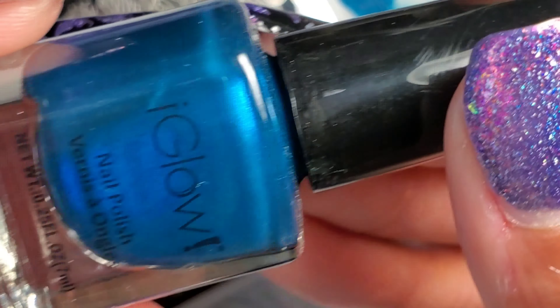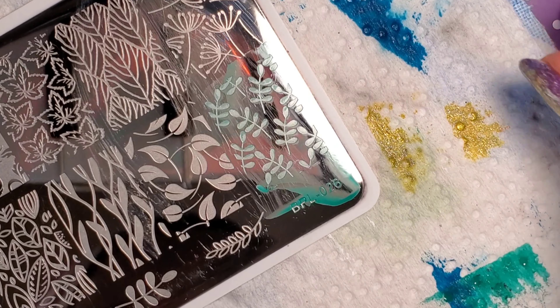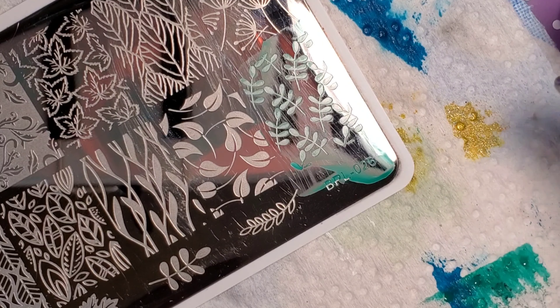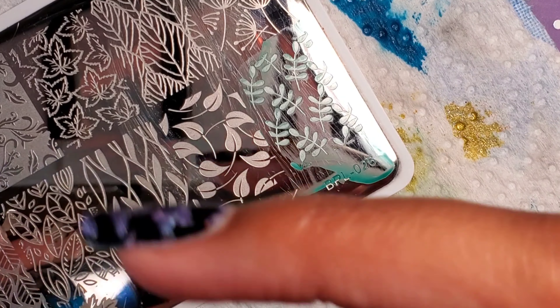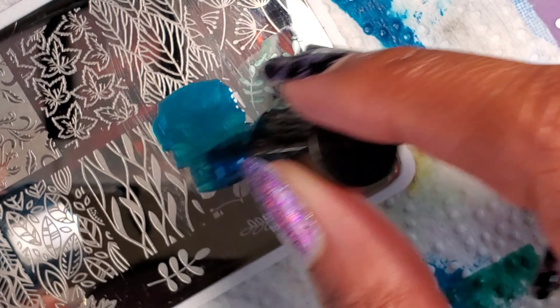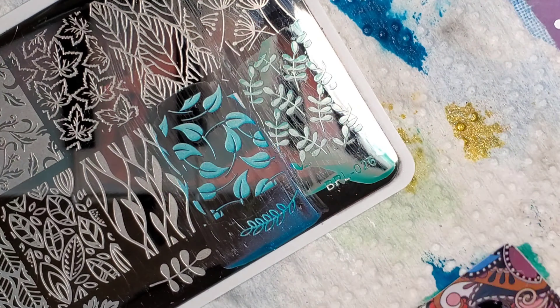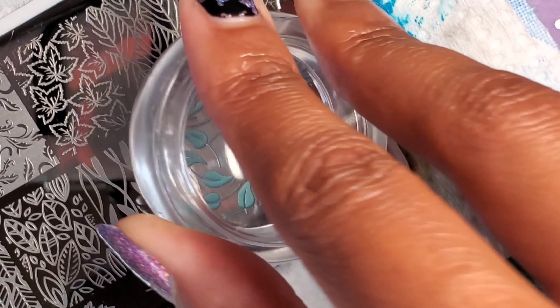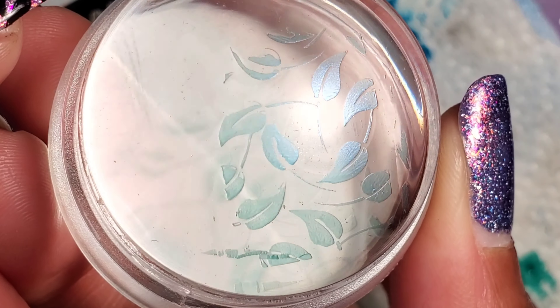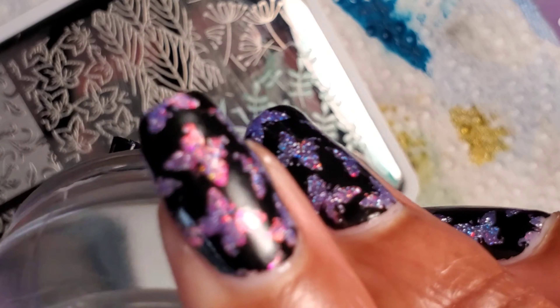This next one is a blue but it has a shimmery finish. Let's use this image here and try to get a better pickup — I'm going to try covering the whole image and scraping. I can already kind of tell this one's probably not going to stamp the greatest, but let's go ahead and try it and see.